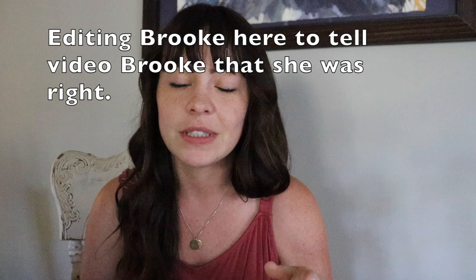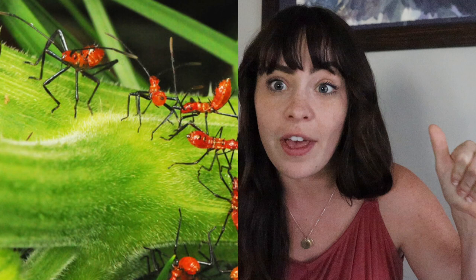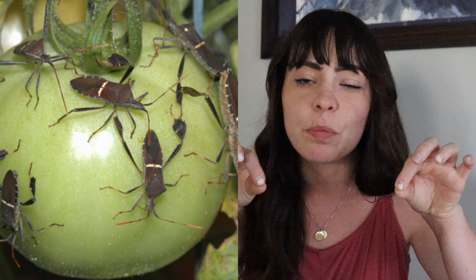Leaf-footed bugs look for host plants to lay eggs and then they guard those eggs. I'm not an entomologist, but I've watched them cycle through my garden over the years. They love sunflowers — never plant sunflowers in your vegetable garden or you'll get them. They can damage tomatoes by piercing them with their sucking mouthparts and draining the juice. They're not the worst pest but they're big, scary, and I hate them.